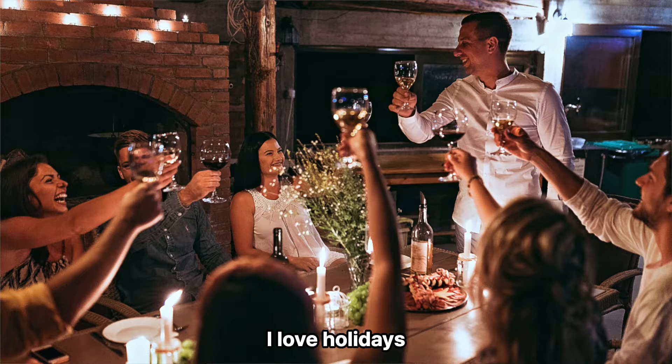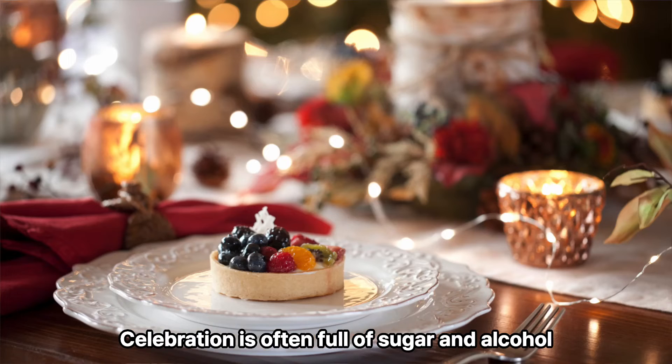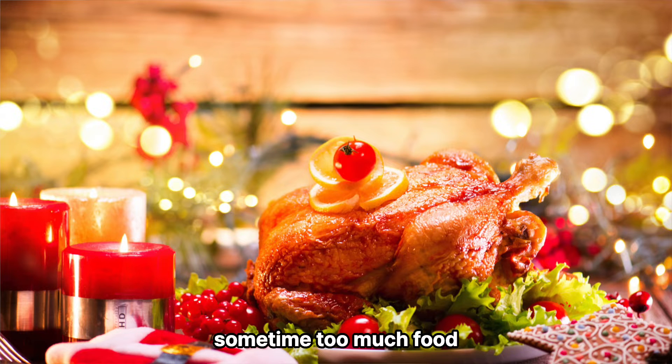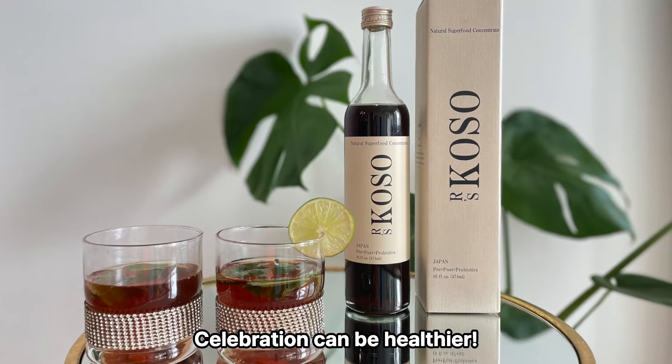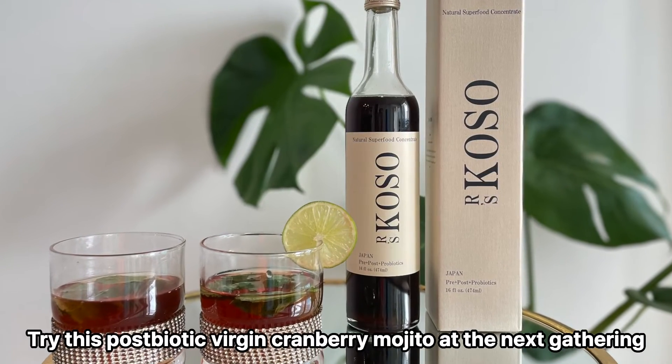I love holidays, but they can be a little bit overwhelming. Celebration is often full of sugar and alcohol, sometimes too much food. But celebration can be healthier. Try this postbiotic virgin cranberry mojito at your next family gathering.